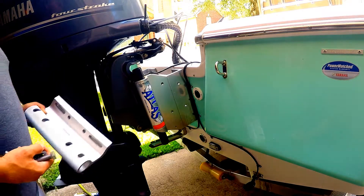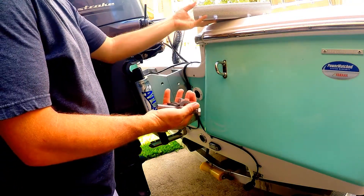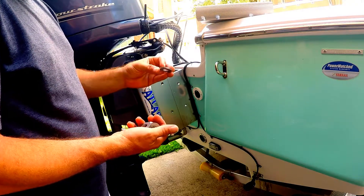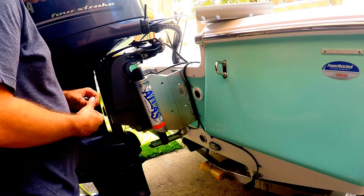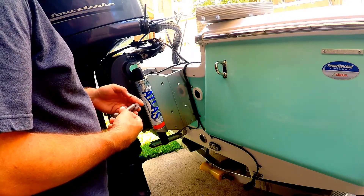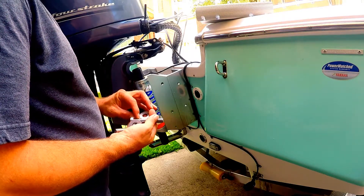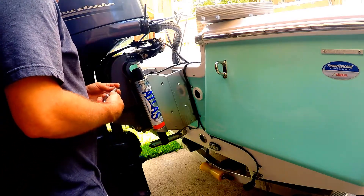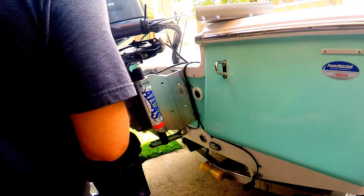The kit comes with some fairly nice hardware: some big stainless steel bolts, nylon nuts, and some real thick heavy-duty washers. We need to make sure that we get that on there good. It also comes with a little anti-seize, because of what stainless steel and salt water do — they basically corrode. We just have to make sure that we put some anti-seize on there to avoid those problems down the road.